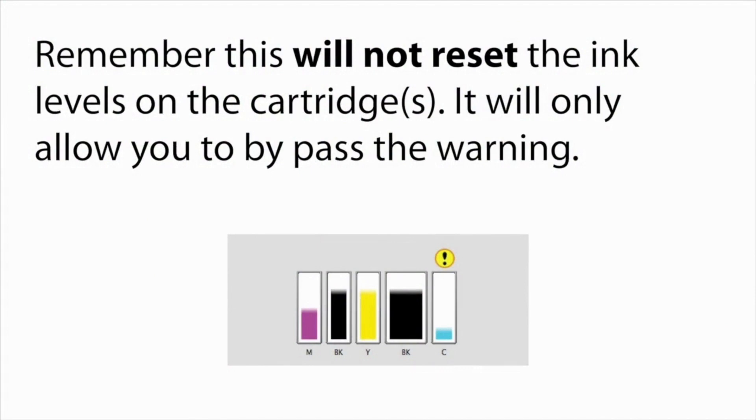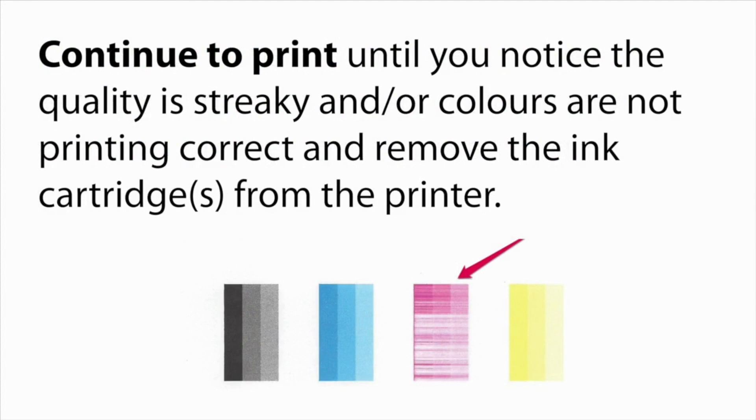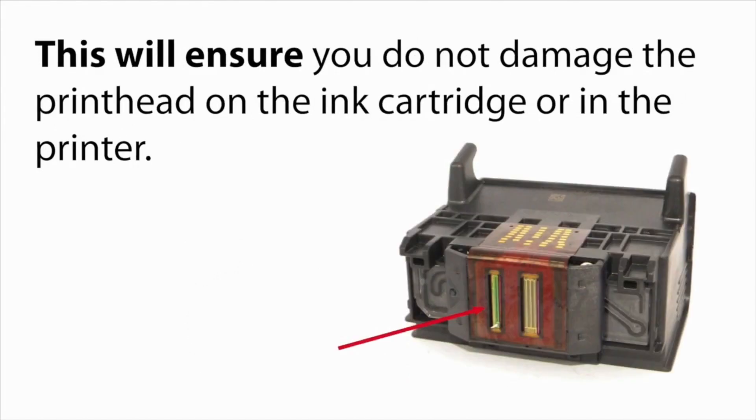Please remember, this will not reset the ink levels for your cartridges. It will only bypass the low ink message to allow you to continue to print. It is extremely important that you stop printing as soon as print quality worsens, so as not to damage the print head built into your printer.